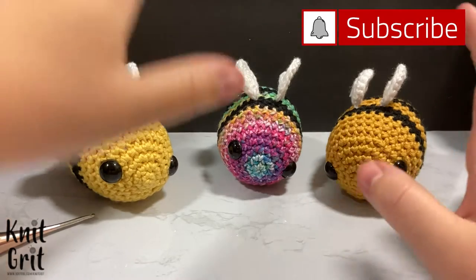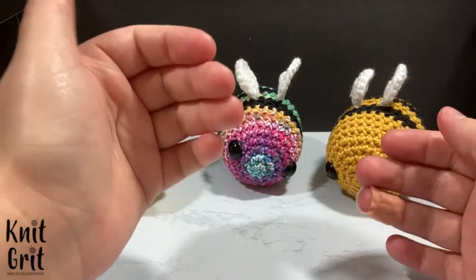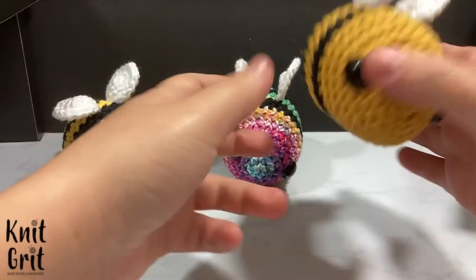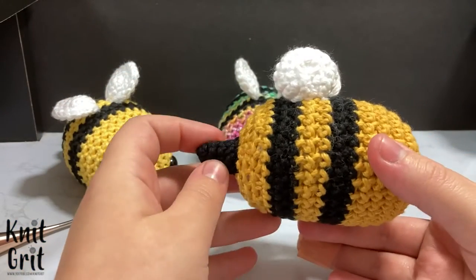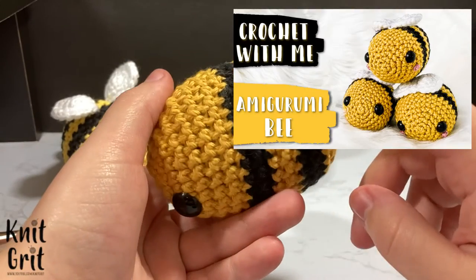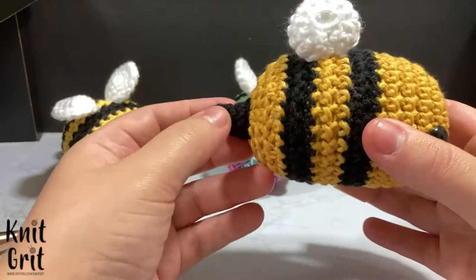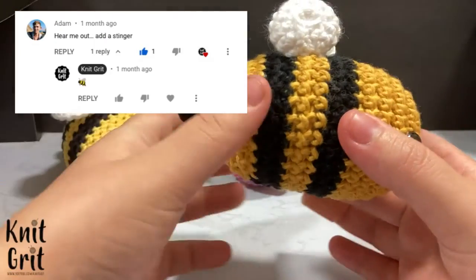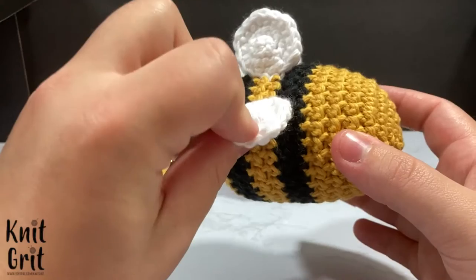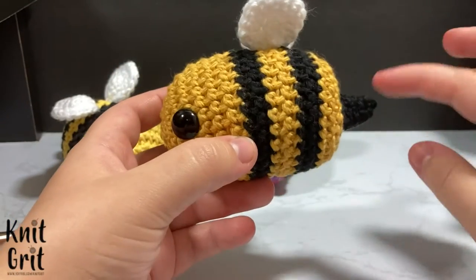Hello and welcome to Knickrit. My name is Kody Lee and in today's video we're going to be doing an addendum, an updated version of my bee pattern. I've already done this tutorial before but I was not as good at changing my stripes, nor did I add a little stinger — which was actually a request from a comment — and honestly it does make the bee a little bit cuter.